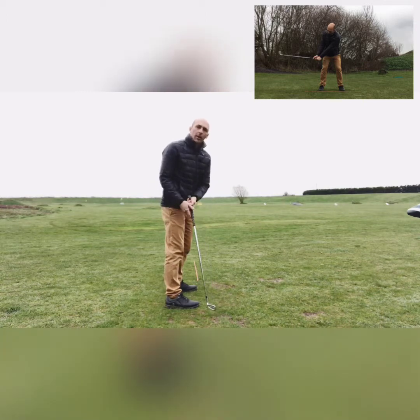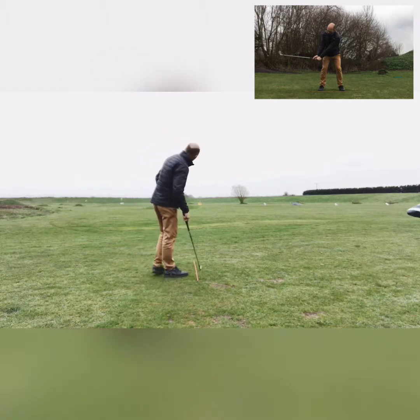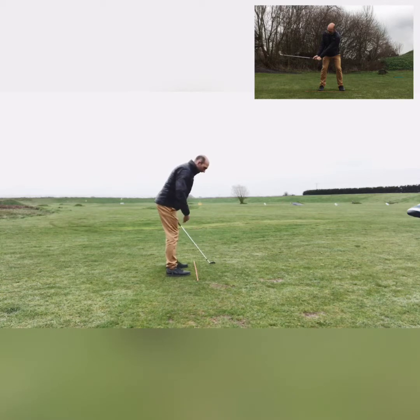A really good way to work on this is with an alignment stick. You can see the alignment stick on the floor pointing straight to my target. When I set up with my feet close to the alignment stick and my hands just inside it, I take the shaft back and the shaft angle is the same angle as the alignment stick — parallel to it.